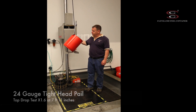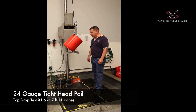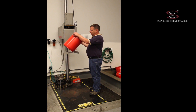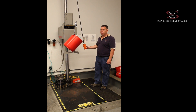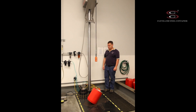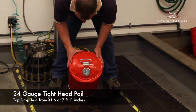This is a 24 gauge five gallon tight head pail. We're going to perform a drop test on the top at the side seam and the fitting. It's a center of gravity drop, so we're going to raise this up to a drop height of X1.6 or 95 inches. You can see the damage pattern at the top where it hit at the fitting.